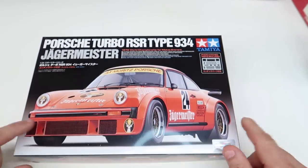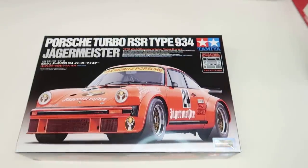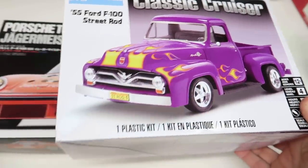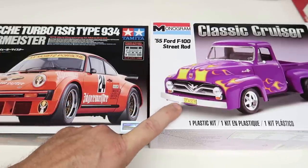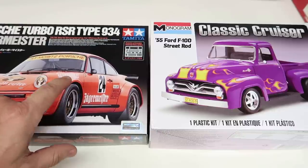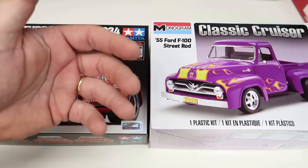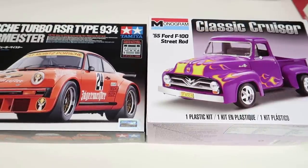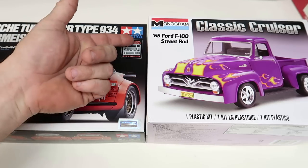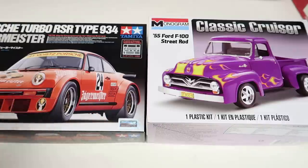This would be highly recommended for a first-time model builder. Yes, the price is near $50, but if you want to spend that much money, you're going to be satisfied and coming back for more. My top two picks from everything I've shown: these two right here. The Monogram '55 Ford Classic Cruiser - you can get it for around $20 - and the Tamiya Porsche 934 RSR at around $50. Both will build up really nice - you'll have a cool little race car and a great truck.